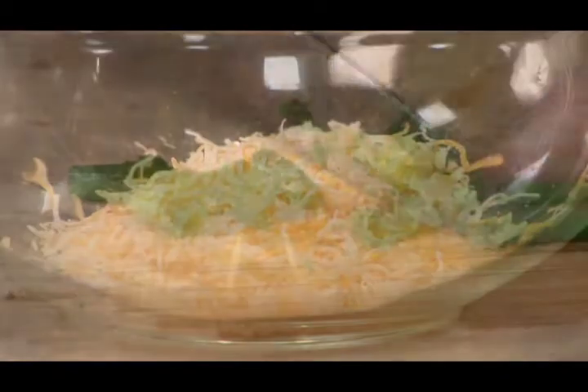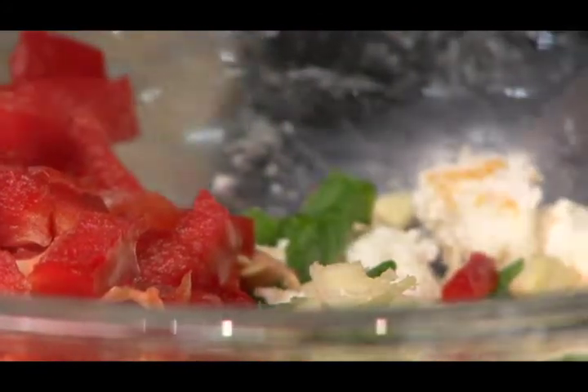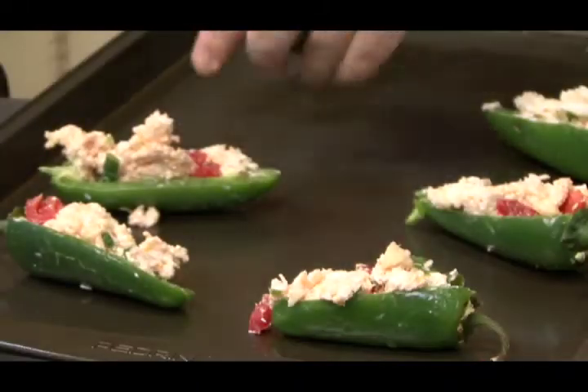Chop green onions, red bell pepper, and two garlic cloves. Add chopped vegetables, garlic, and one teaspoon cumin to the cheese mixture. Fill each jalapeño pepper with the cheese mixture and place on a baking sheet. Bake the peppers for 25 to 30 minutes.